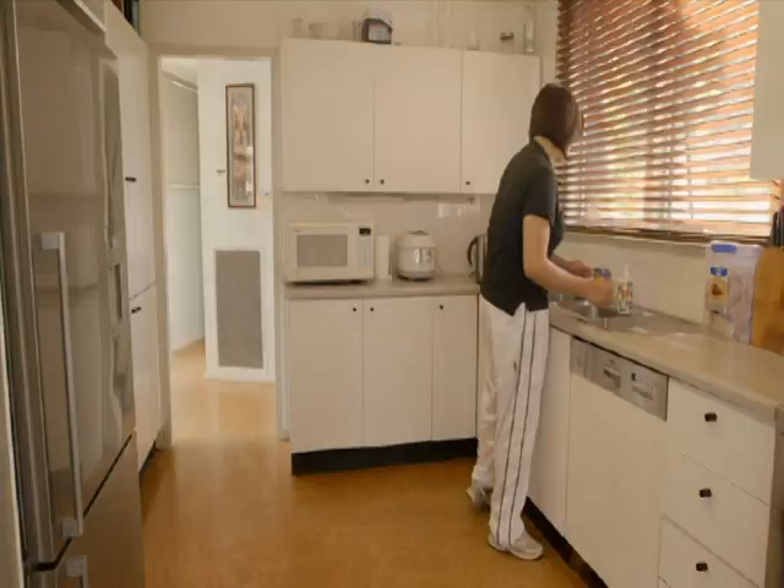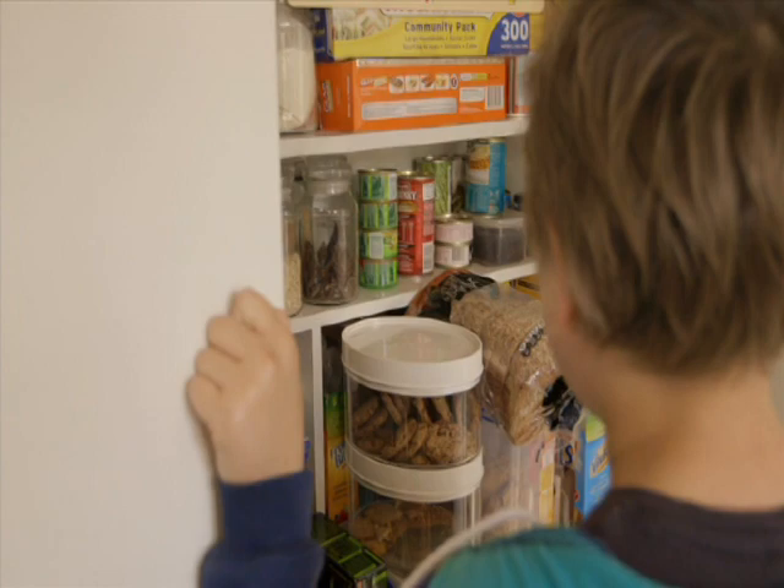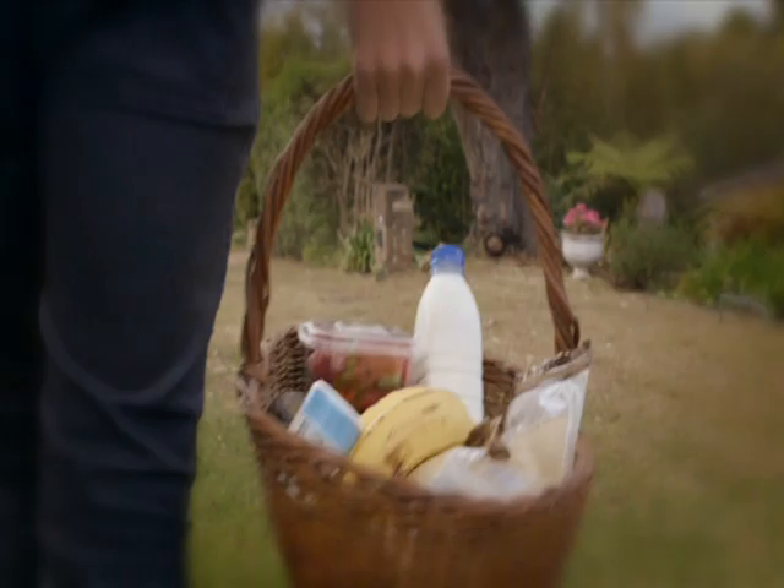Meet Leon, one of the most talented young swimmers in the country. He's going places — if only he can decide what's for breakfast. Toast? Nah. Cereal? It's a tough decision.